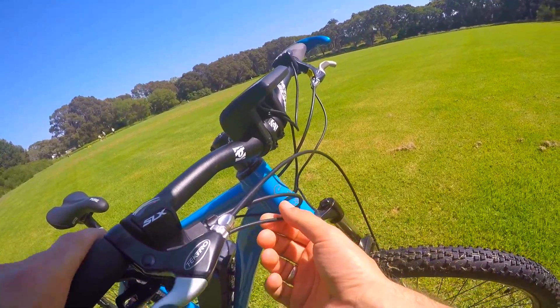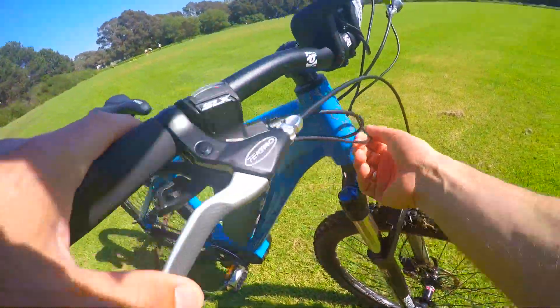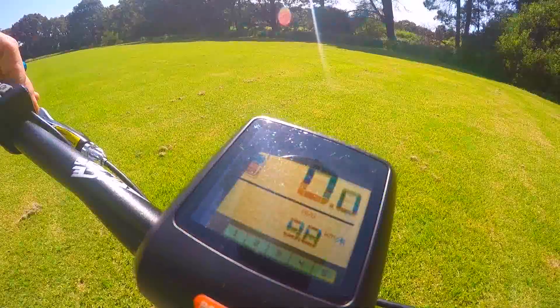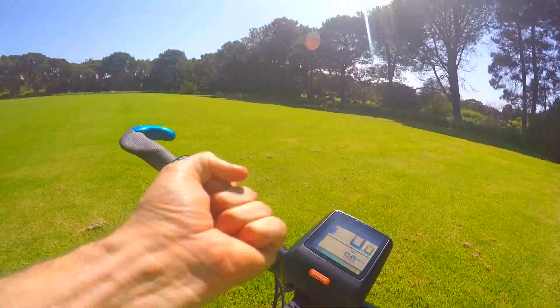This e-brake has a connection to your motor, so it cuts the power when you press the brakes — which is pretty cool and safe. Alright, let's take this thing for a spin — stop with the blah blah blah, let's go!